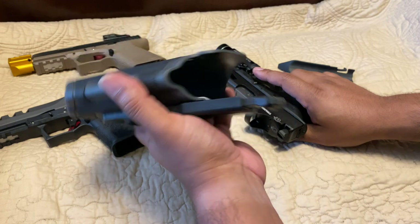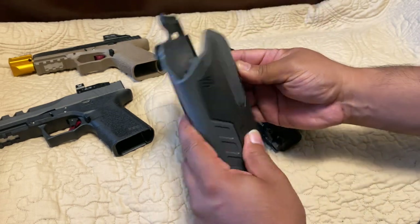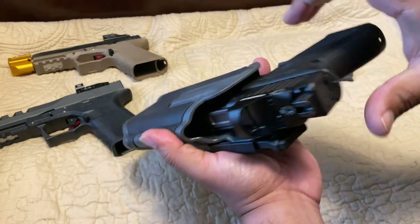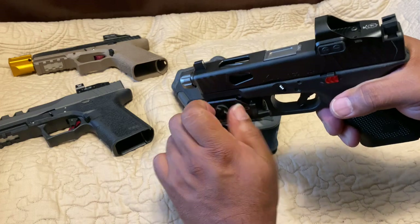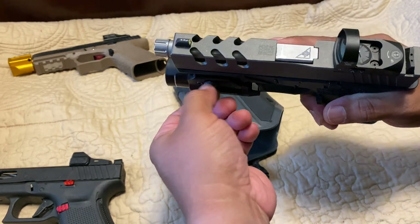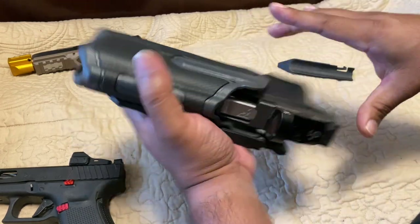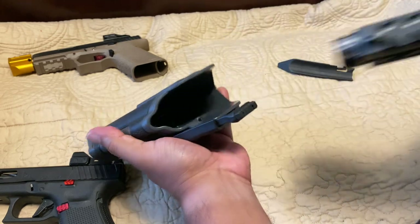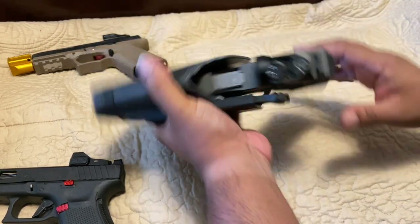I might have gotten the 17 model — I'm not sure — but I don't think there's a different model because this fits anything. Let me also try the Polymer 80 with the 17-length slide and see how it does, being that it's got a longer slide. That works. So that's pretty cool — that's definitely where I want it, to be able to use any firearms. But again, you have to have the TLR-1 or 2 to be able to lock in. It does have a little wobble — let's put that spacer piece in to fix that.